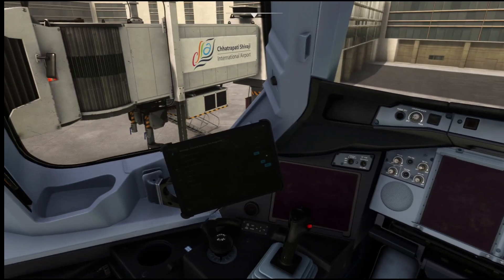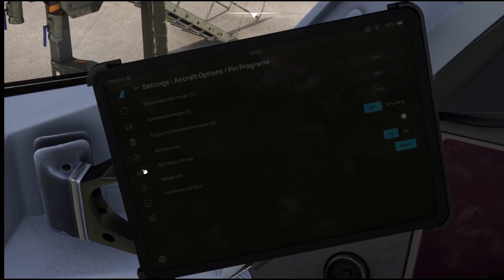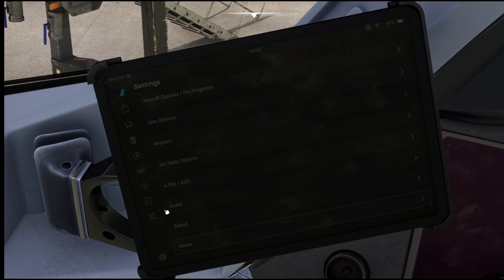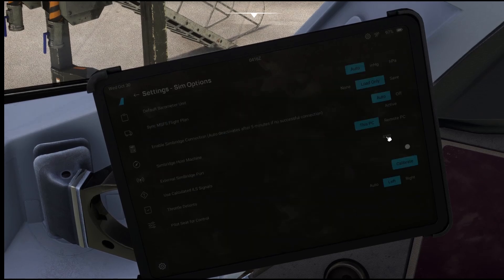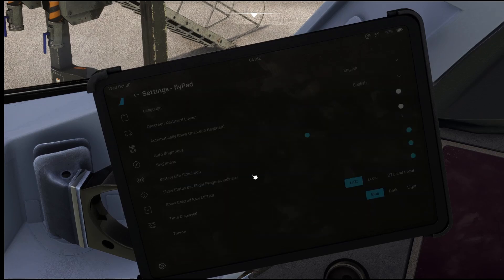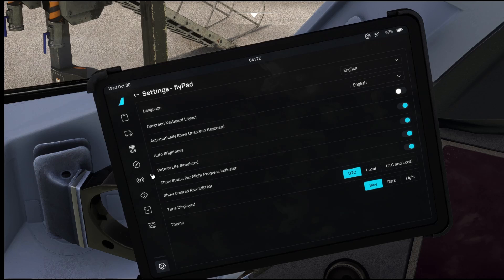Okay guys, so we have spawned inside. Let us increase the brightness. I don't know where it is — we have to see the sim option. Fly back — yes. Now it will be here somewhere. Yes, brightness. Okay, so now it is there.